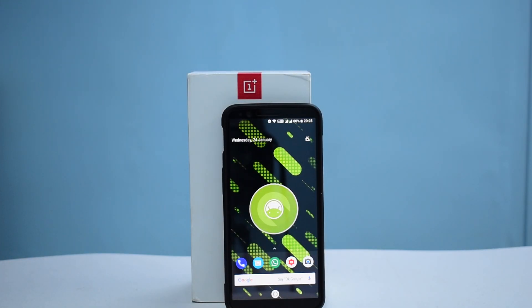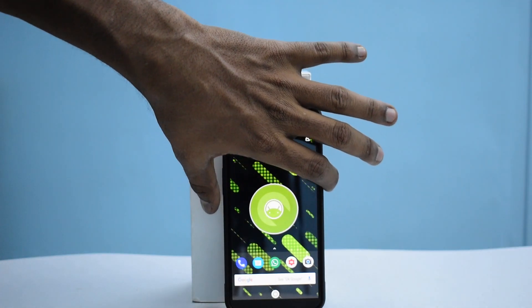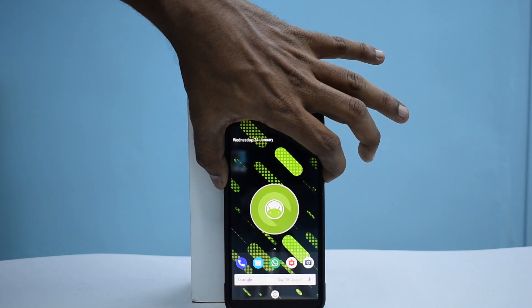Right now we are on Liquid Remix and we're going to go to Android Ice-Cold Project. I have the files ready — we will need the ROM file, Google Apps, and the open beta firmware in case you're coming from Nougat or something else. Without further ado, let's boot into TWRP, so press and hold the power button.